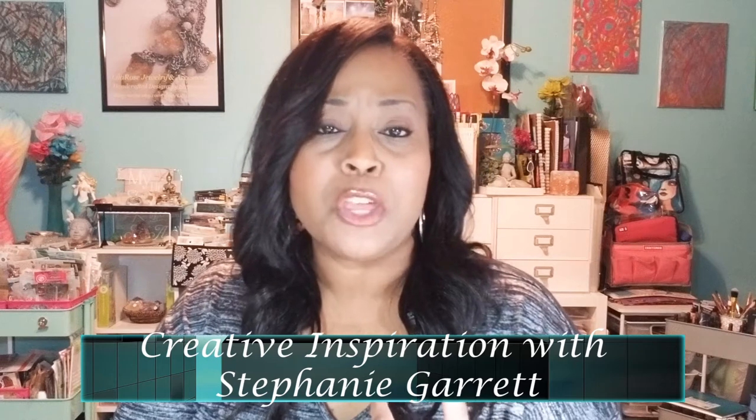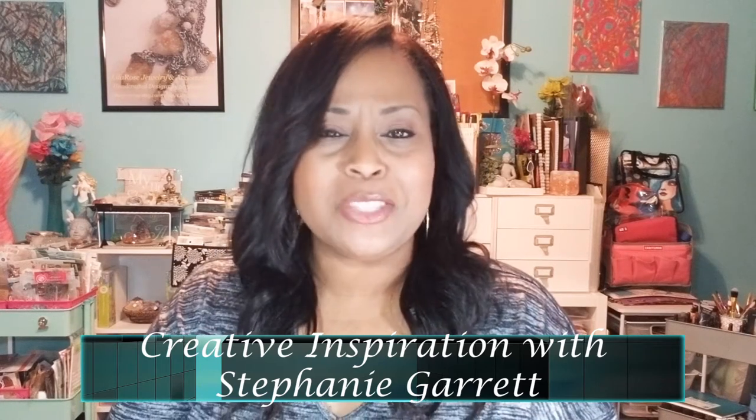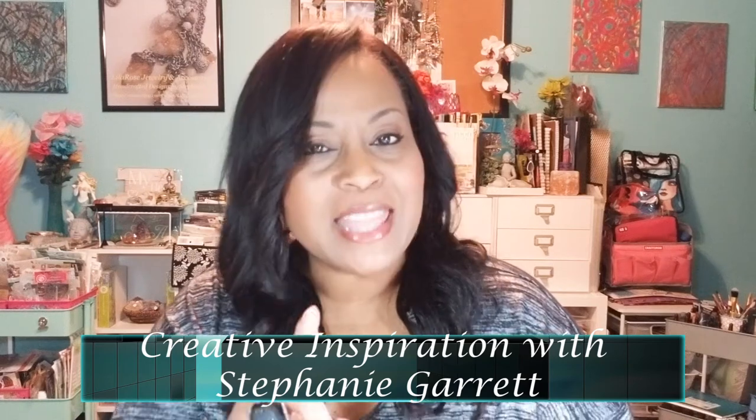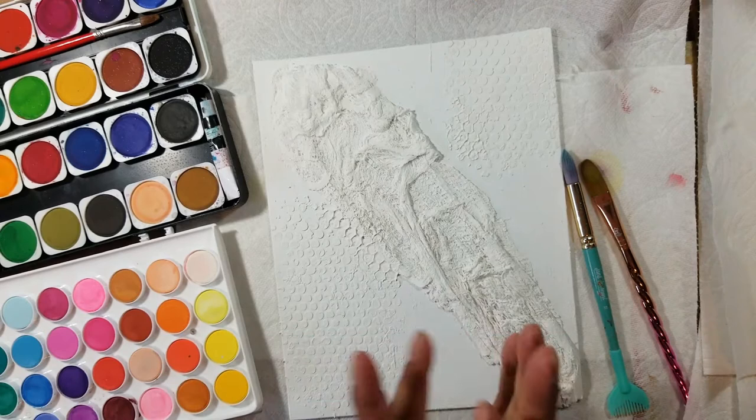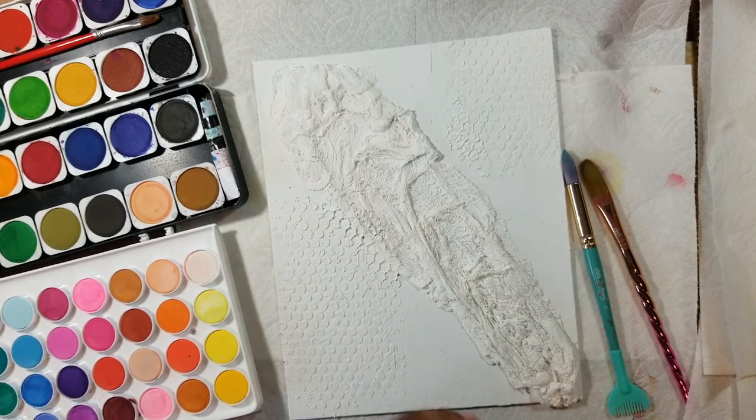Hey guys, do you love jewelry making, mixed media art, card making, craft making, all kinds of creative crafty things? You've come to the right place. Make sure you hit like and subscribe and hit that little bell so you don't want to miss anything. Hey guys, Stephanie here.